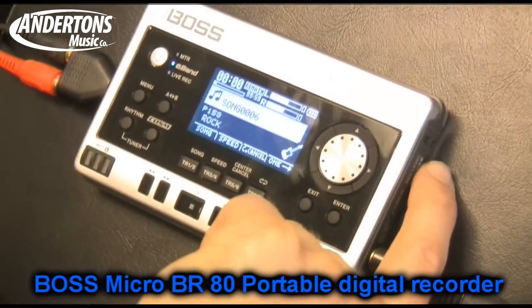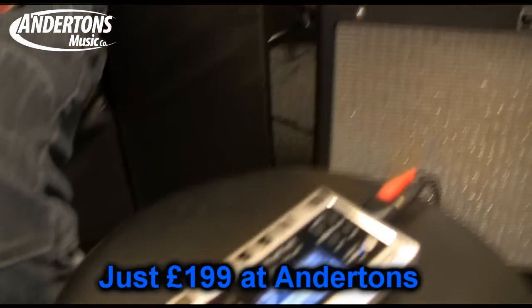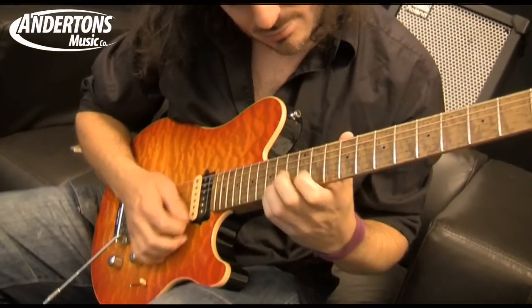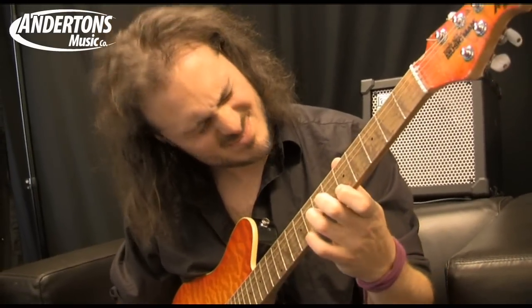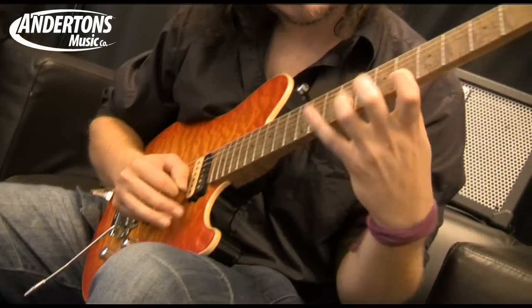This is the Micro BR — the BR-80, which is massively upgraded from the previous model. What is it? Well, it's probably the coolest jam-along thing that you can fit in your pocket. I used the last one to great effect when I was on tour, practicing on the bus with headphones. You've got an MP3 player in there for jamming alongside your guitar tones, a stereo mic for field recording, and it's actually an 8-track recorder as well. You can also plug a microphone into it.